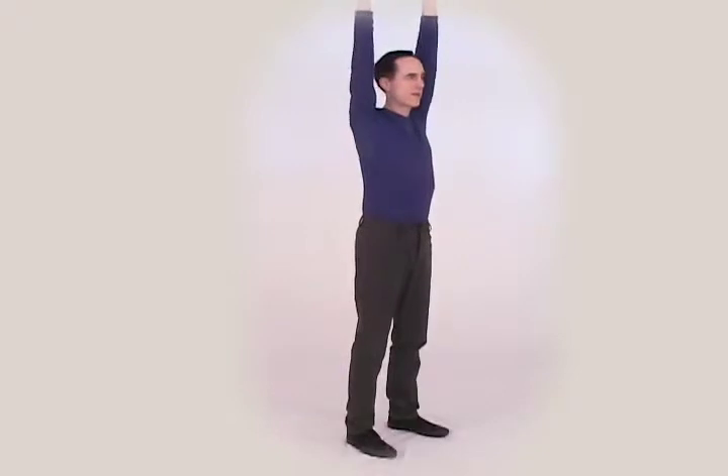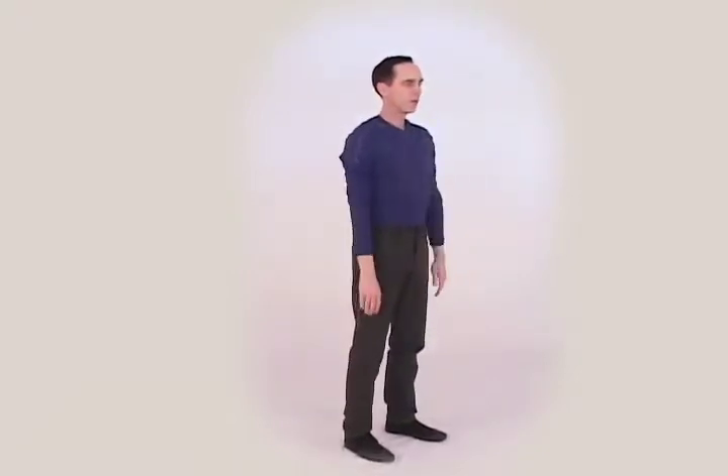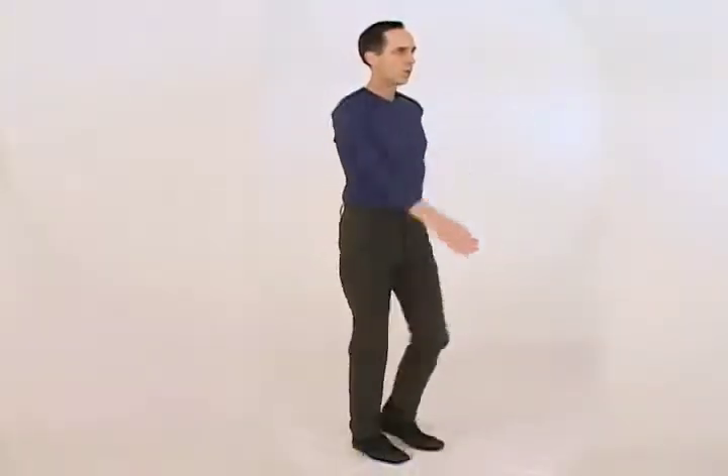Continue counting: one, two, three, four, five, six, seven, eight, nine, ten. As you count, float your arms in front of you, up toward the ceiling, and down again. Repeat, then come back to center and march as you continue counting.